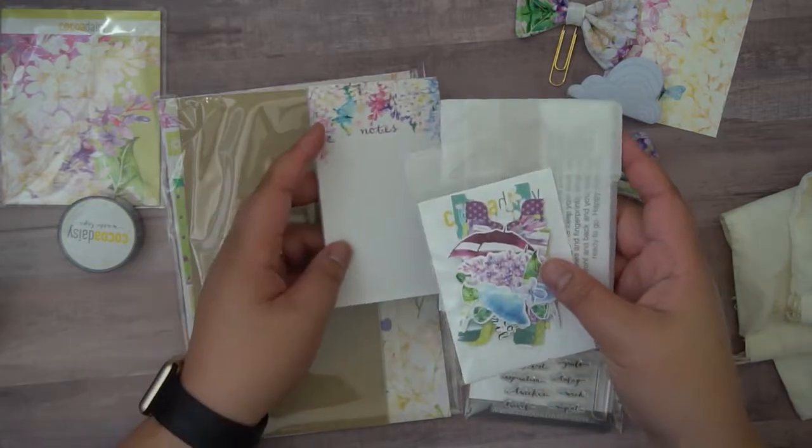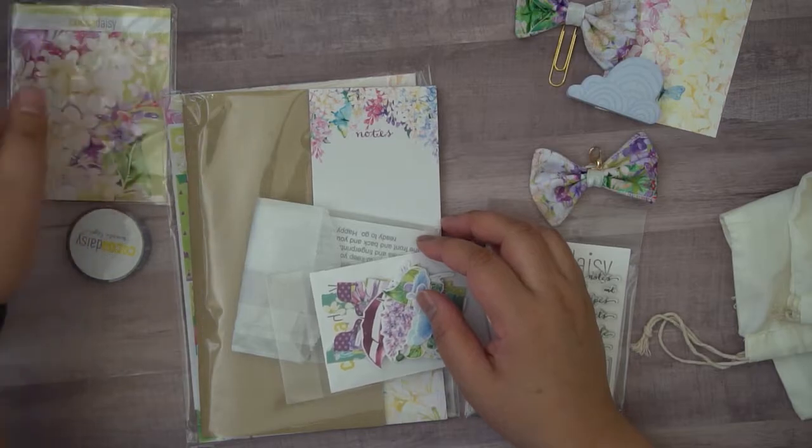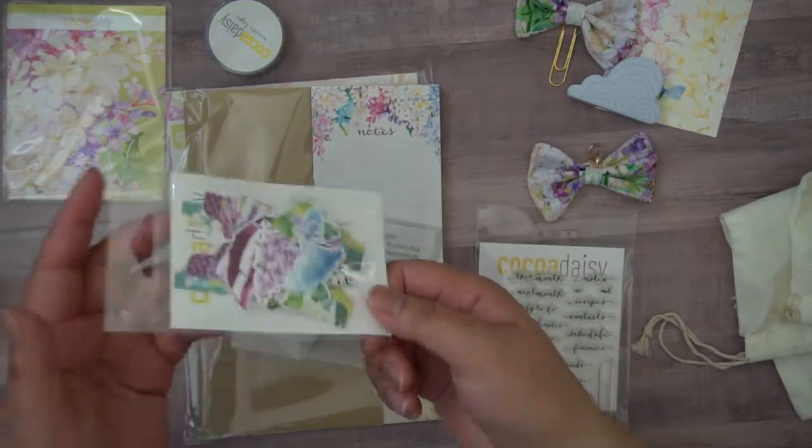I have a trip to Hawaii planned next month and these colors are just making me super excited for that trip. I really can't wait. There are some die cuts here.